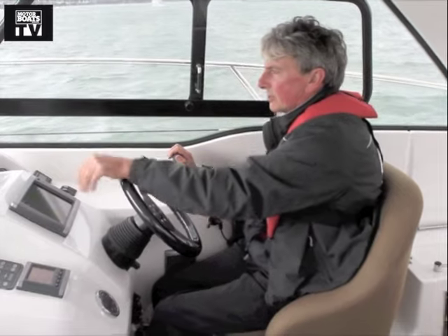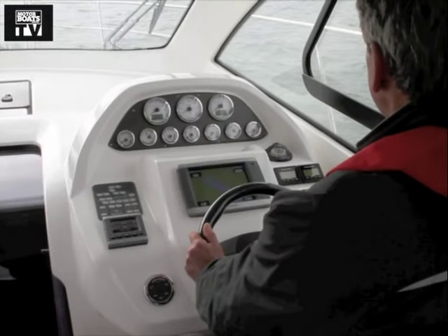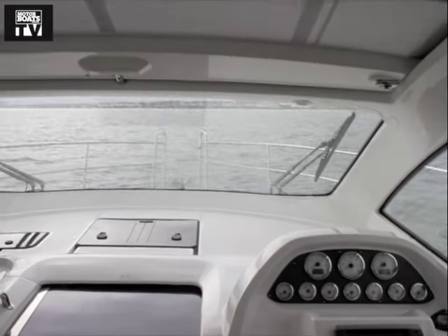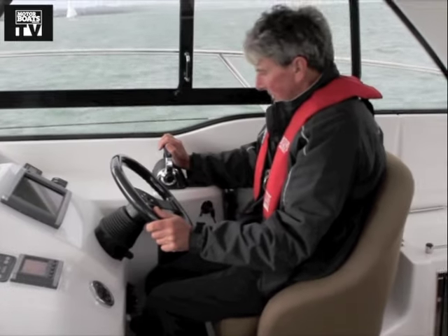Coming down here, the instrumentation is on an angled console, nicely shielded for a good view. There's space right in front of you for a plotter and radar, just where you need it. The throttles are here on your right hand — nice seat position and nice height as well.